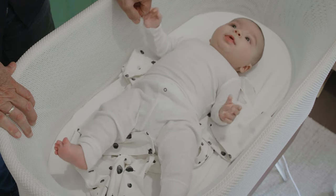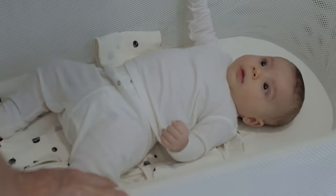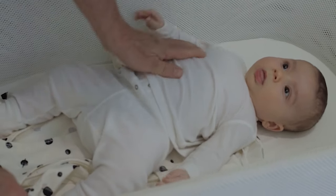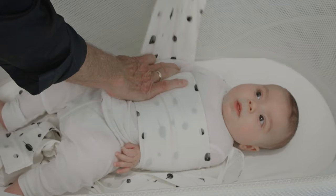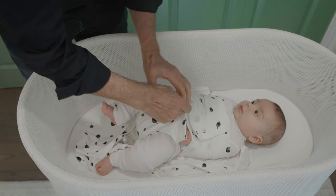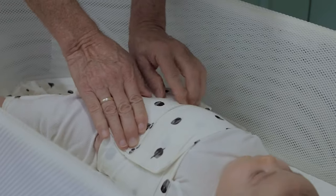Lay the open Snoo Sack on a flat surface and place your baby on top of the open sack. Put the shoulders just a bit higher than the top of the fabric. Straighten each arm and snugly pull the inner bands across your baby's chest and Velcro them closed. Then just zip it up all the way.